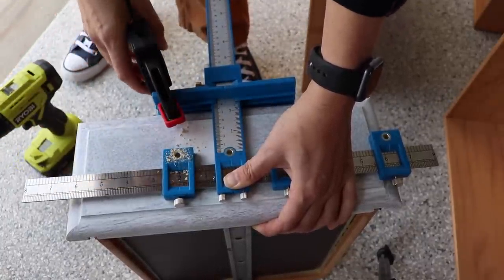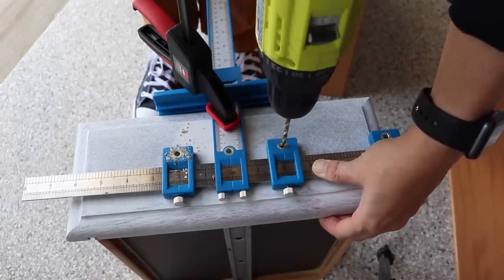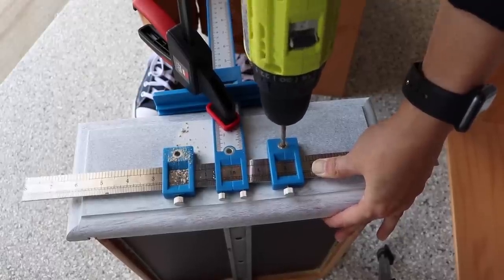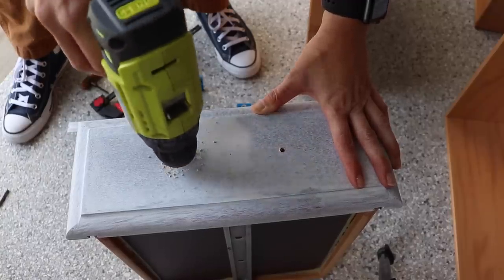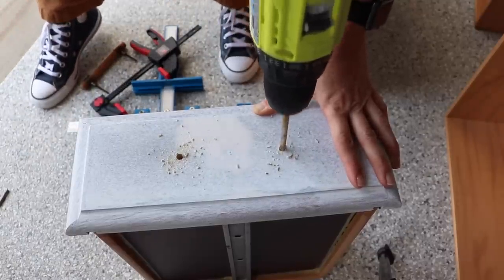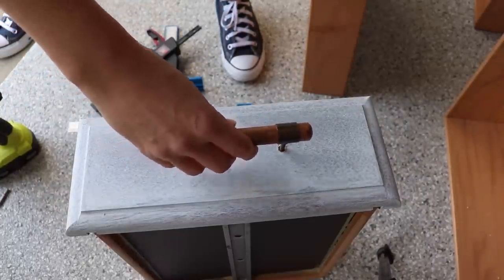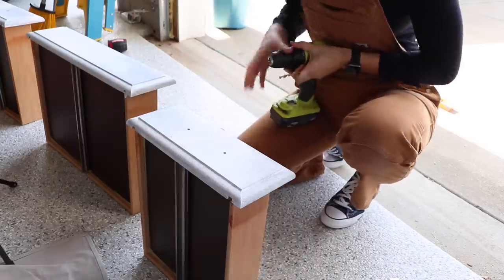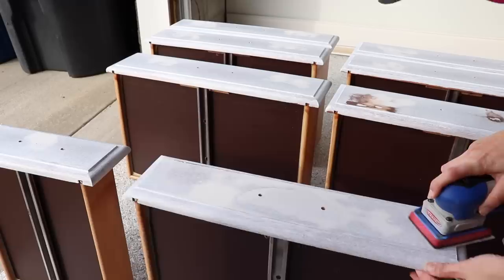After my first coat dried, I drilled my new hardware holes using a cool little template contraption from Amazon. It lets me set the hardware spacing exactly and holds it in place so the drill doesn't jump around. The largest bit on the template wasn't quite big enough, so I followed up with a quarter-inch drill bit to make the holes slightly bigger so the hardware would fit. I then used the template to drill all the holes — it took a while but was so much easier.